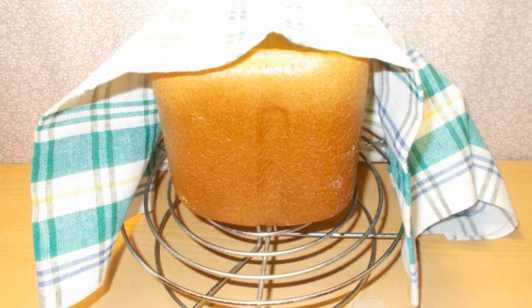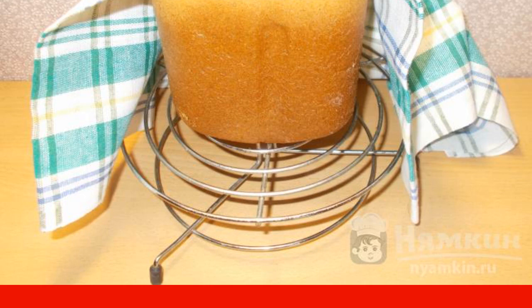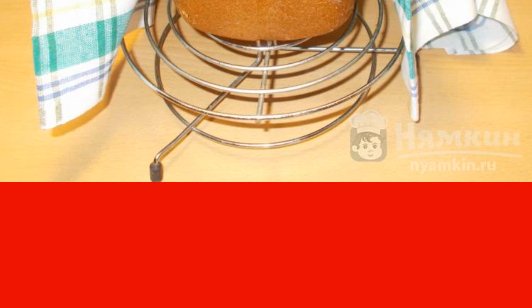Good afternoon. I suggest you bake mustard bread in a bread maker. The bread maker is our assistant which allows you to bake different types of bread without much effort.